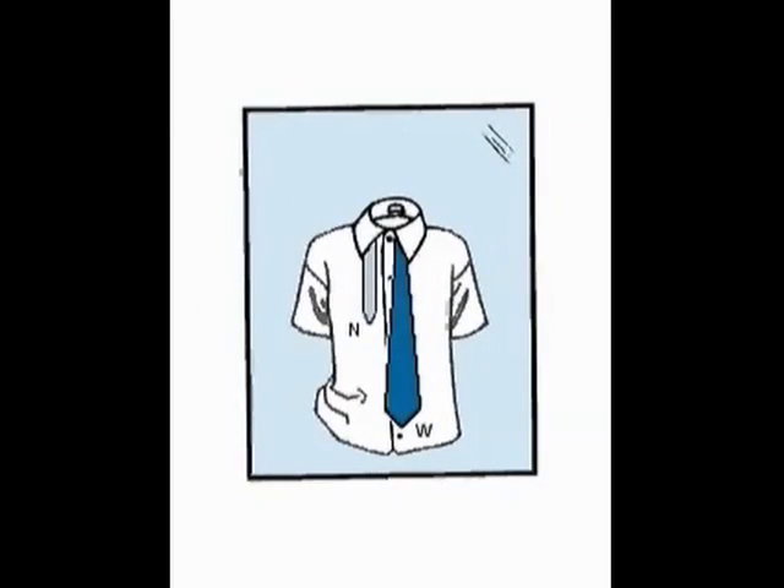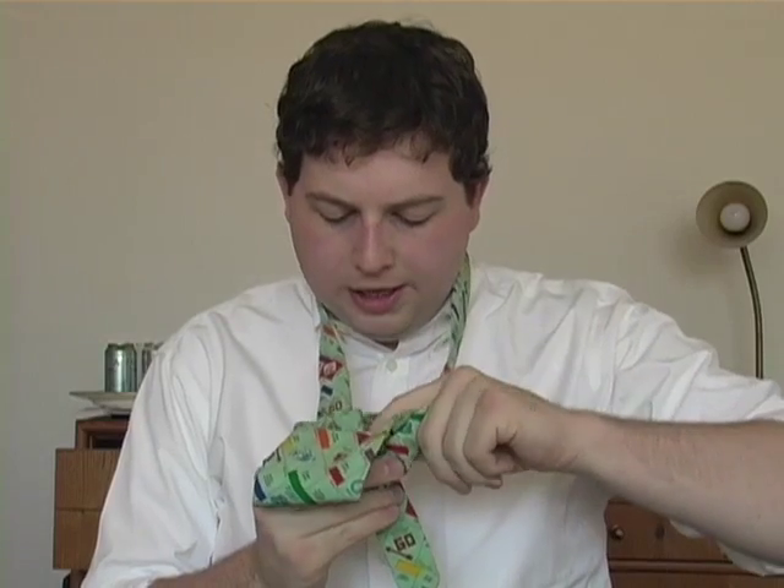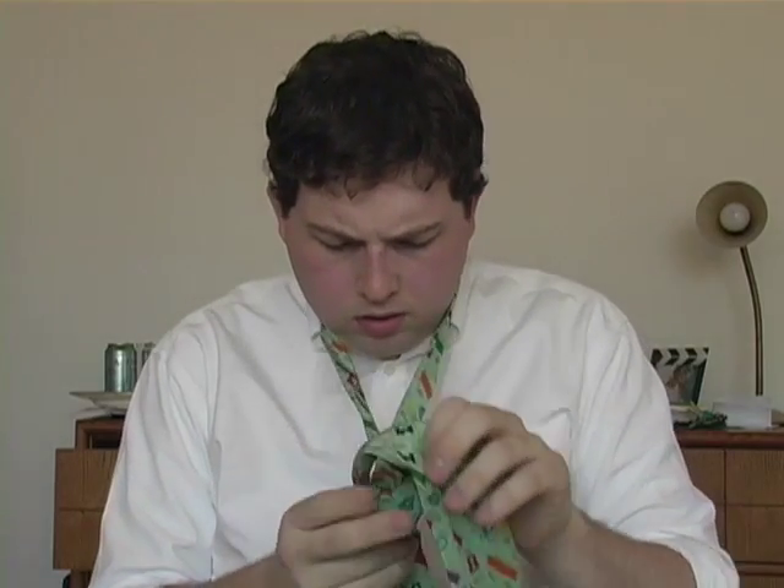Let's go through this knot step by step. Start with the wide end of your tie on the right, extending about 12 inches below the narrow end on the left. Then cross the wide end over the narrow end. Bring the wide end up through the loop between the collar and your tie, then back down. Pull the wide end underneath the narrow end to the right, back through the loop, to the right again, so that the wide end is inside out. What loop? Shit. Bring the wide end across the front from right to left, then pull the wide end up through the loop again. Bring the wide end down through the knot in front, and using both hands, tighten the knot carefully and draw up to the collar.